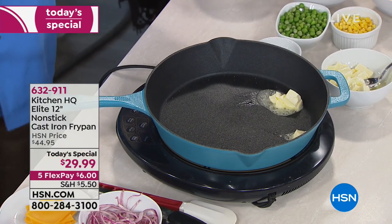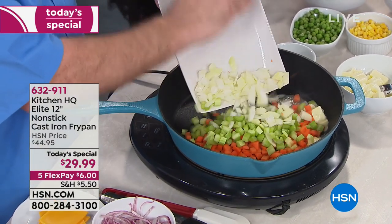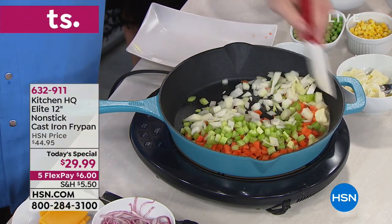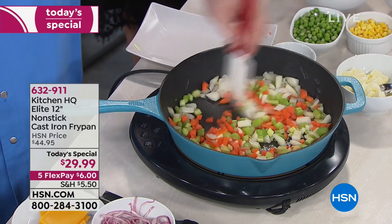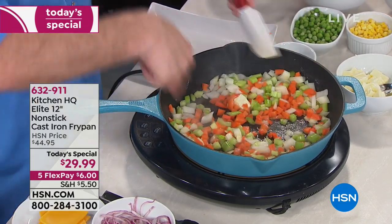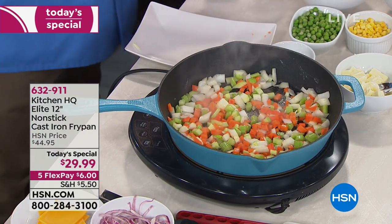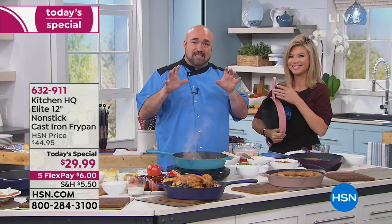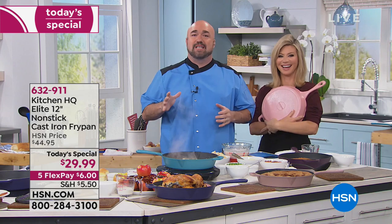Mark likes to use butter. You're going to add a few celery sticks, some carrots, and some onions — just get this sweating. That means it's going to start pulling the liquid out of the veggies, tenderize them, and it's going to do it on every square inch of that pan. This is a type of technology that we love to bring you — brand new, that changes your life in the kitchen.